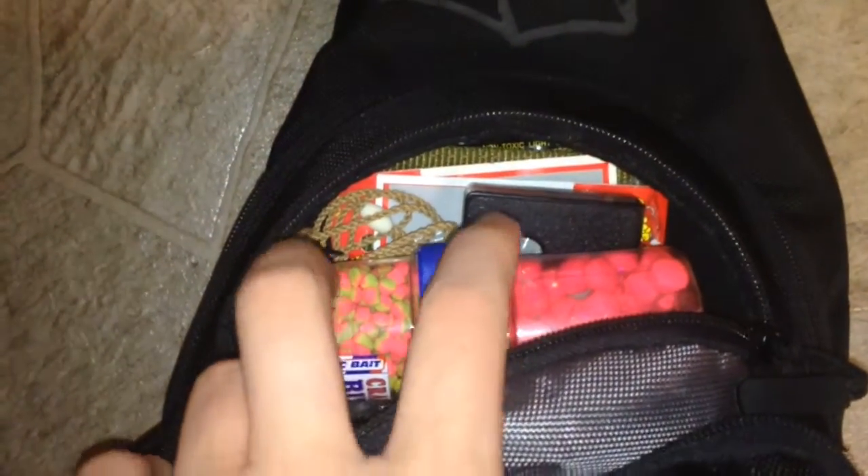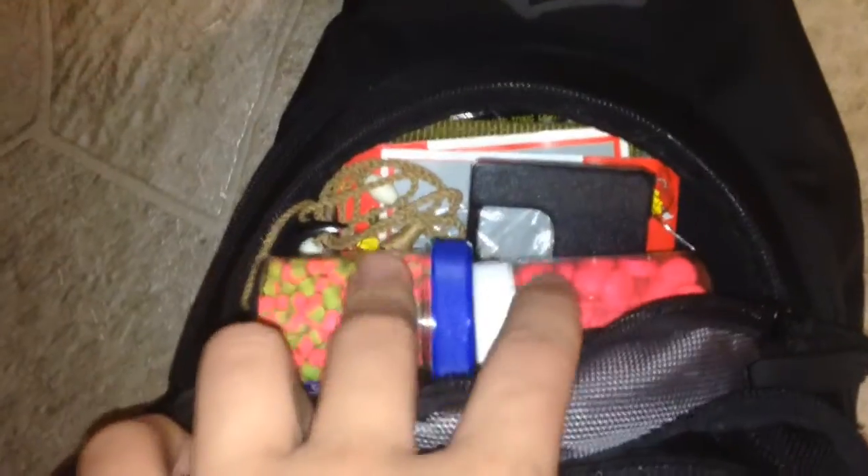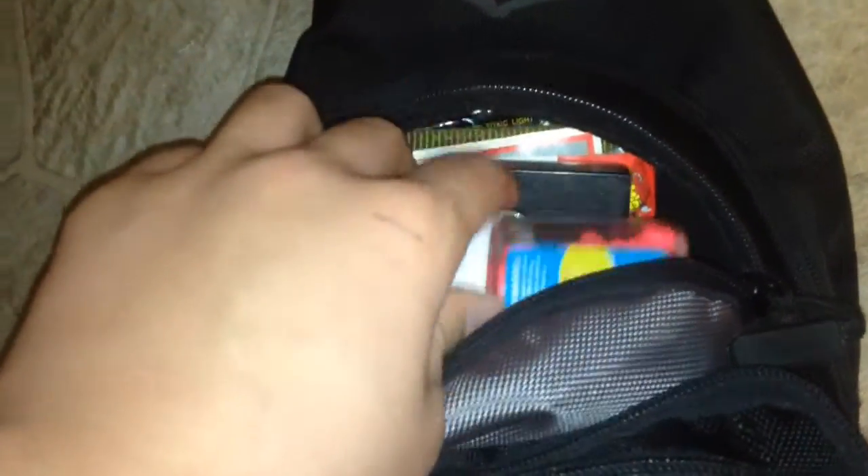The first thing I have in here is just a few — these are like trout nuggets and crappie nuggets. I've got a bunch of jigs and stuff in the back and a little old-fashioned scale. And I've got my crappie magnets. You can never have too many crappie magnets.